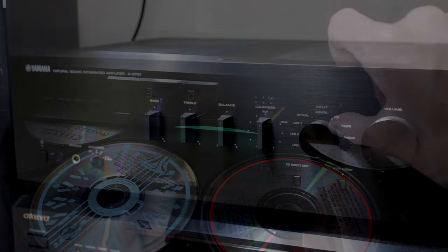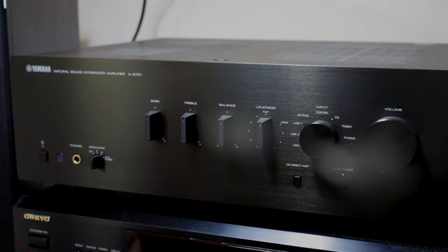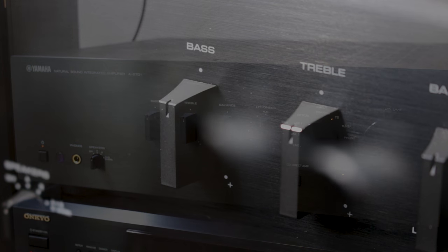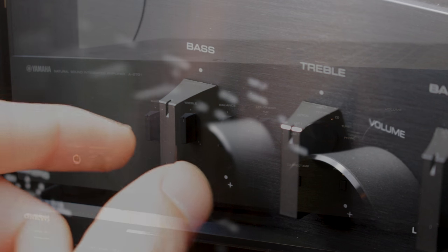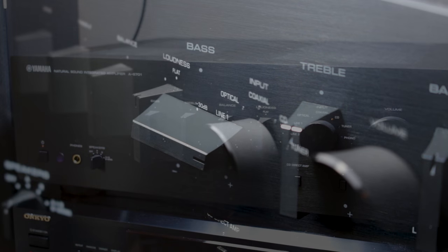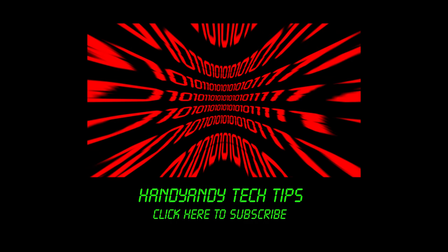So would I recommend the AS701 by Yamaha? Absolutely. If you're a bit of a beginner audiophile and you just want an awesome-sounding two-channel system to play your favourite songs, then this would be a great centrepiece for it. And because it's built so well, I'm sure you'll get years of enjoyment out of this product. Anyway, I'm HandyAndy — thank you so much for watching. Please subscribe if you want more tech videos, and if you're already a subscriber, why not leave a comment telling me whether you'd like more hi-fi videos.